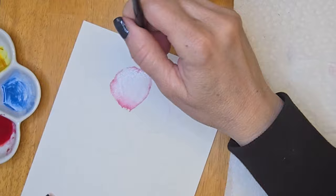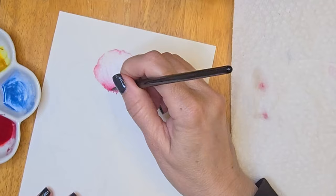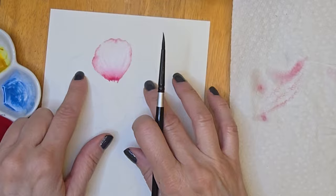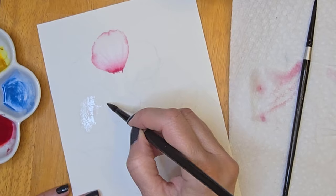I've cleaned my brush and dabbed it on my paper towel to make sure I don't have a lot of water on it, and I am pulling up veins in the petal. I'll be picking up some of the paint straight from the pan because I want it in a heavier consistency. Then again, cleaning my brush, dabbing it on the paper towel, and pulling up some veins. If you choose to add these veins, make sure that you keep them curved in the direction you'd like to indicate the petal is growing in.